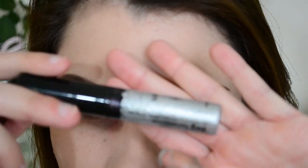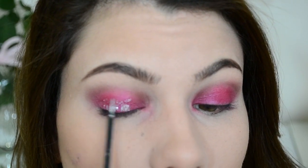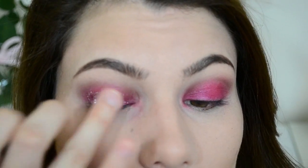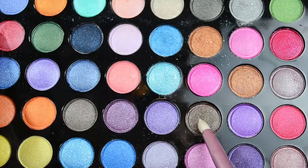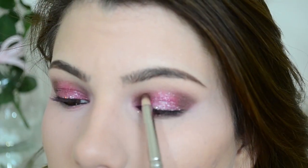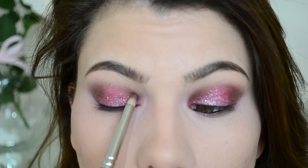We're going to be using glitter. This is NYX's Glitter Candy Glitter Liner in the color Silver. What I'm going to do is just pack this onto the lid all the way up, and then blend it out with my finger. Then I'm going to darken the crease up a little bit more, so I'm going to take an even darker brown and just pat it into the outer corner and inner corner.